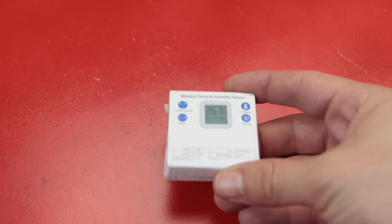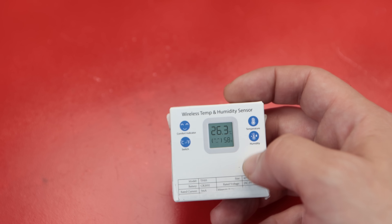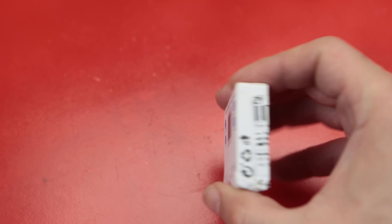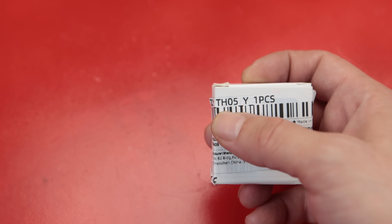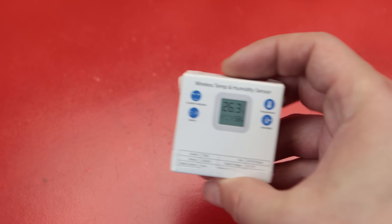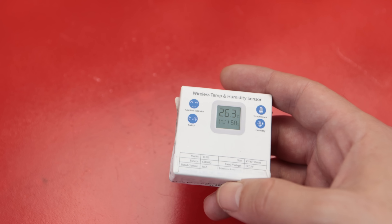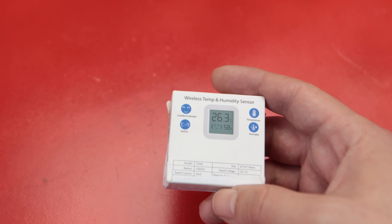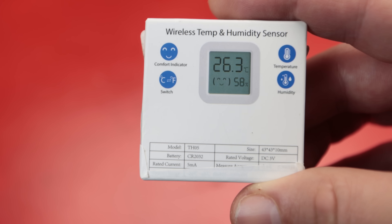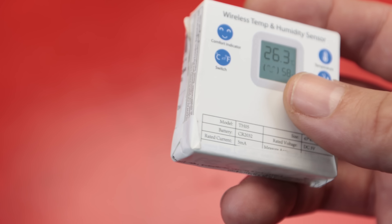I recently bought this wireless humidity temperature sensor from AliExpress, and the only reason was it was just about one dollar. It has no brand whatsoever, but I think it's worth the price. The model is TH05Y, and apart from that there is no information about it. I thought it would be pretty interesting if we can reverse engineer it and install our own custom firmware — maybe use it with our own phones without their app, and also integrate it into Home Assistant.